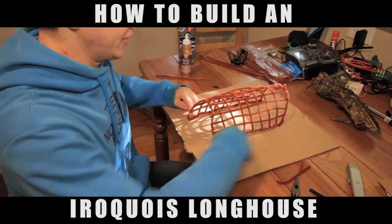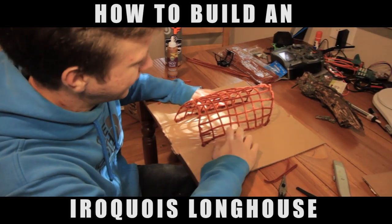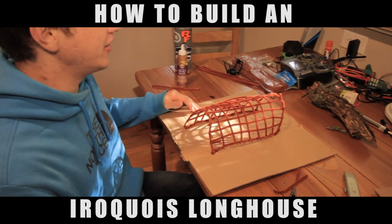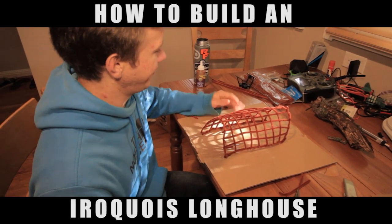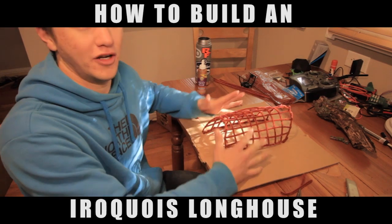We anchored the four corners down and it's actually looking pretty good at this point. The next step we're gonna do is go get some bark outside and layer that on top to give it some roofing.